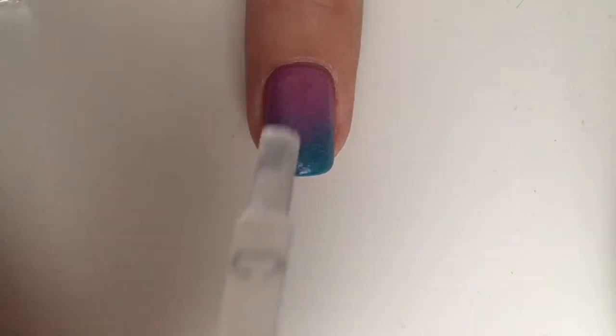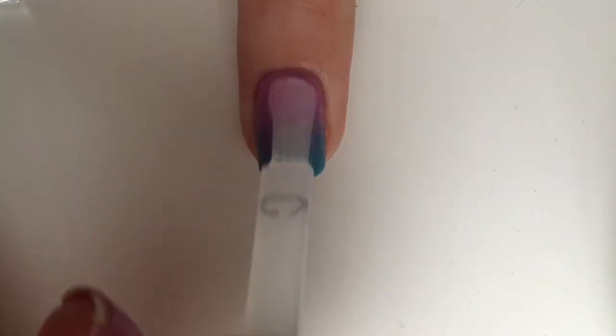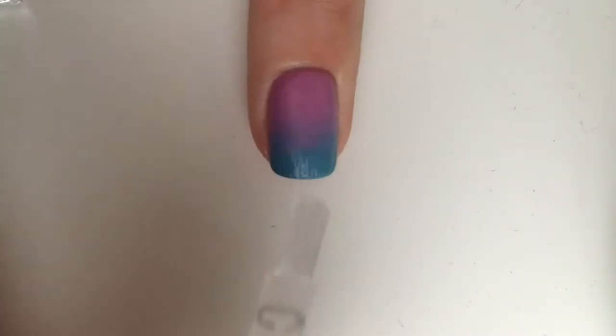Apply a top coat to smooth out the gradient. I'm using the Color Therapy one from Sally Hansen.